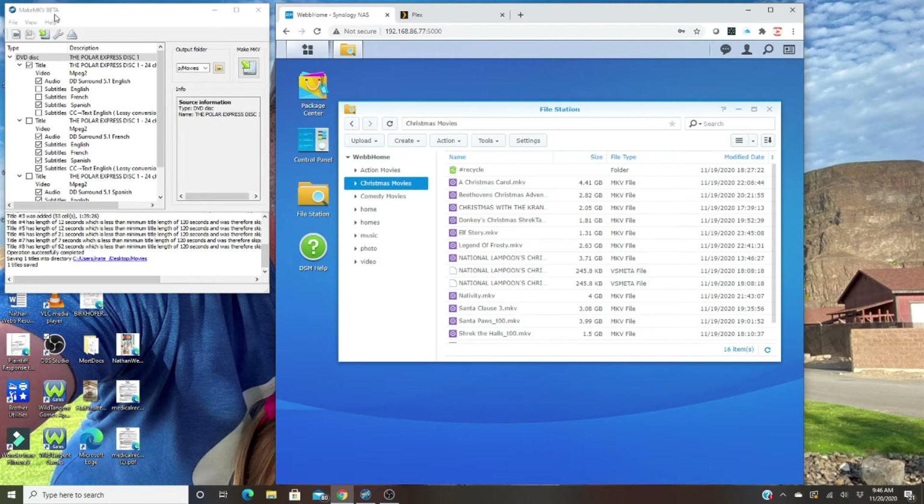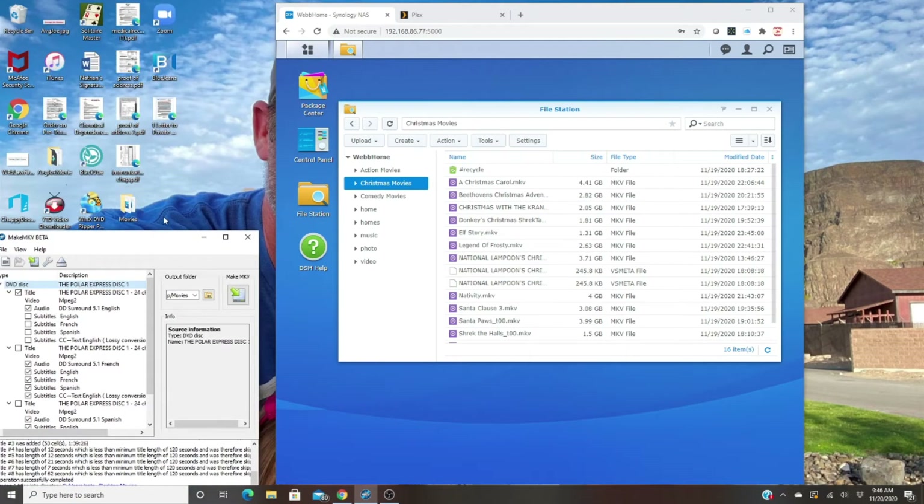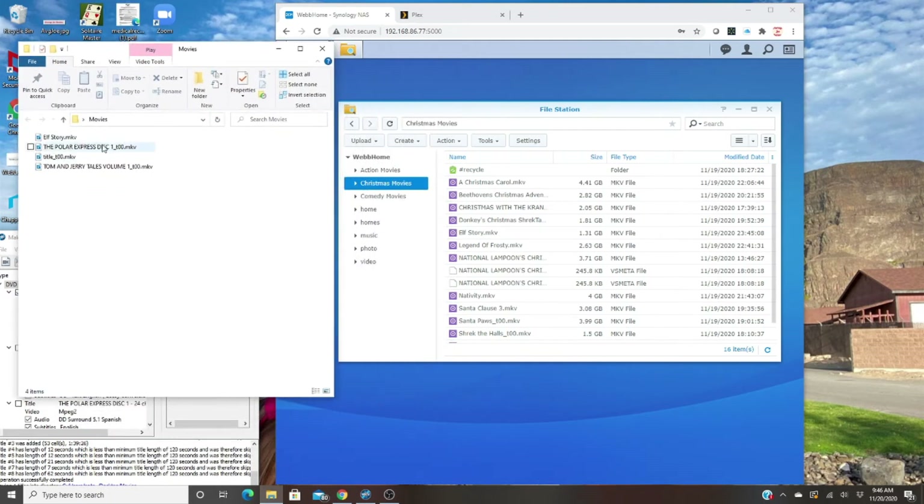This software will rip your DVD and you can choose what you want to rip. There are lots of different options — things like subtitles in Spanish, for example — but you probably don't need all of that if you just want the English version. Once it's ripped, I save it onto my desktop in a folder called 'movies,' and the file has an MKV extension. You want that file named correctly.